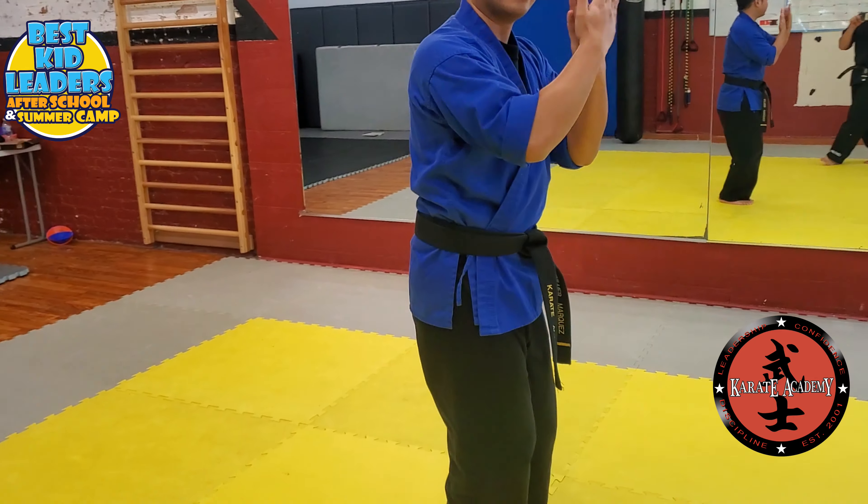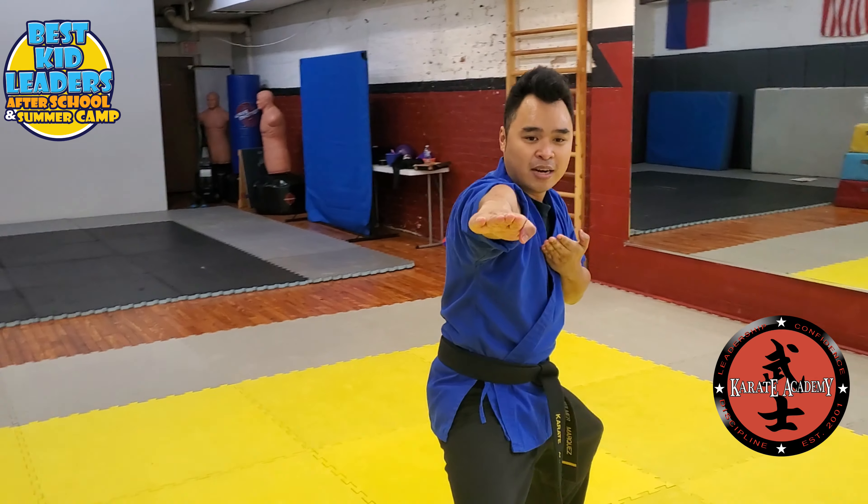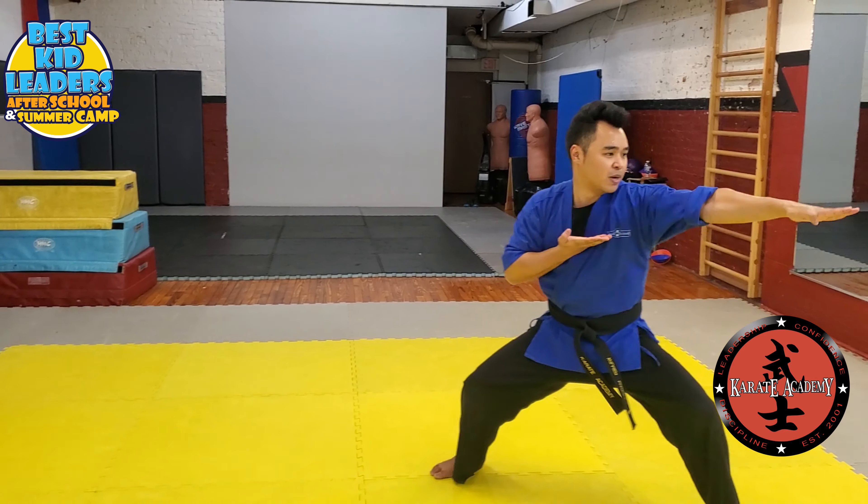So step back. Feet together. Right hand is on top. Step out to the right. Knife hand. Step back. Left hand is on top. Step out.